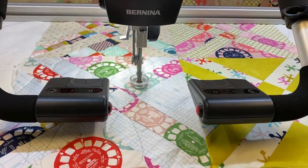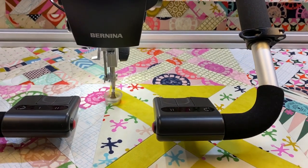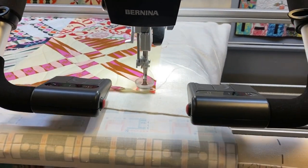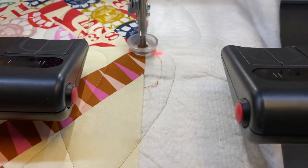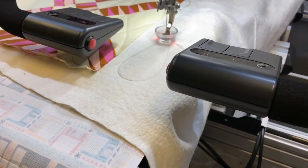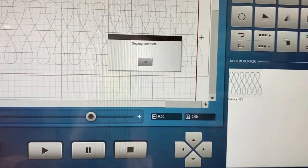We're on our last row, and once this row is complete our quilt will be complete. We're just about finishing up — you're about ready to witness the final stitches on the quilting of Anita's Arrowhead Quilt. Our sewing is complete!